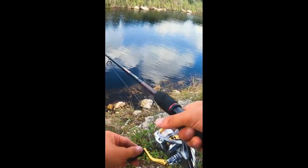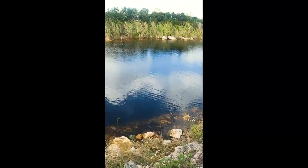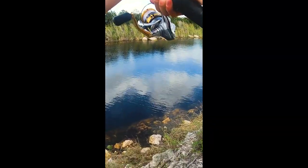When you cast out that lure, twitch it hard, fish it fast. And when you get that strike, hold on tight because they fight hard.